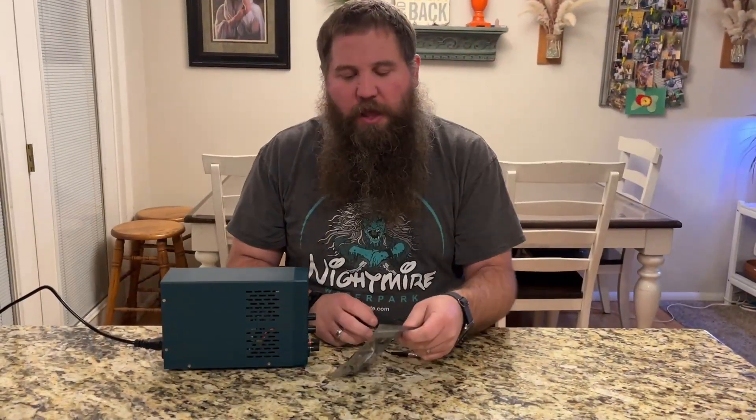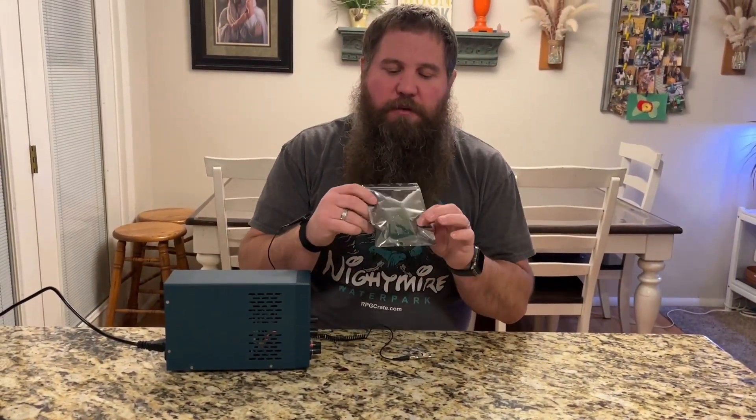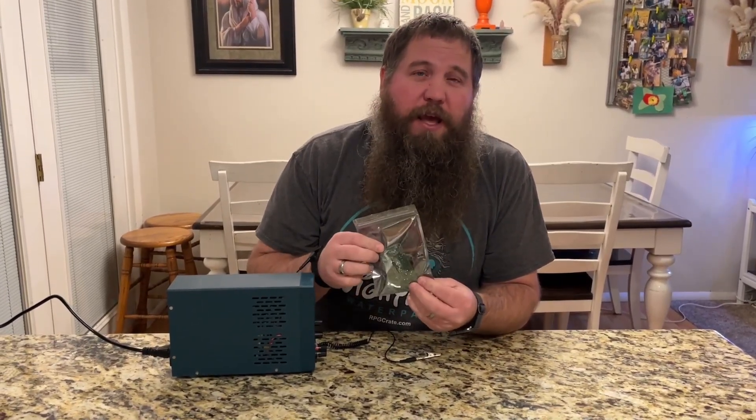One thing to keep in mind is anytime you have a plastic bag that looks like this, this is an anti-static bag. And before you take anything out of it, you should be grounding yourself — and that's where this is going to come in handy.